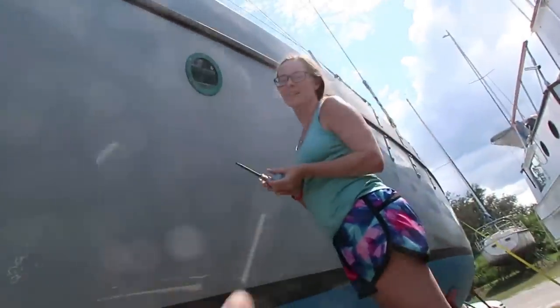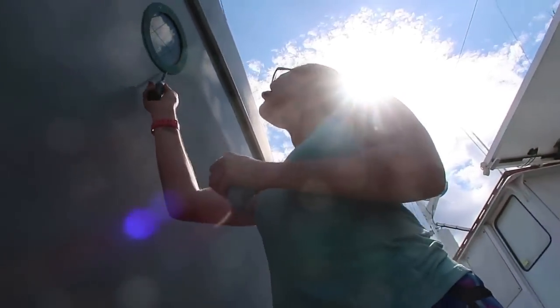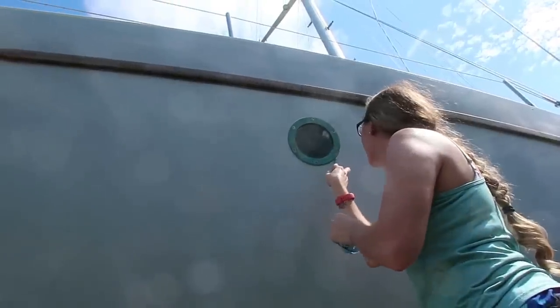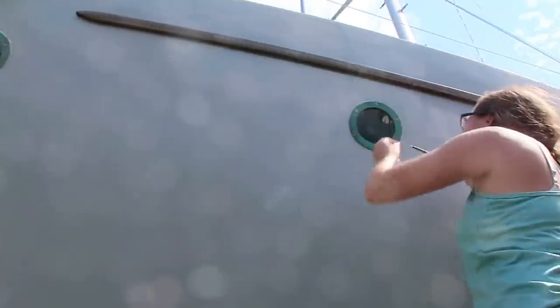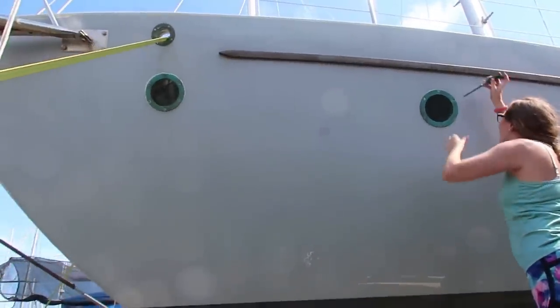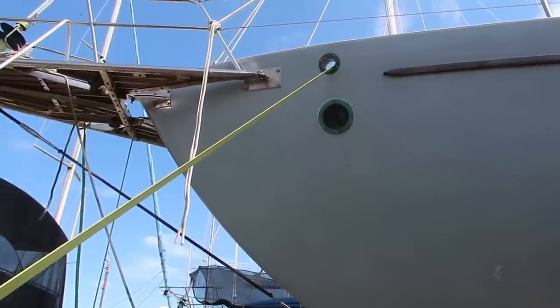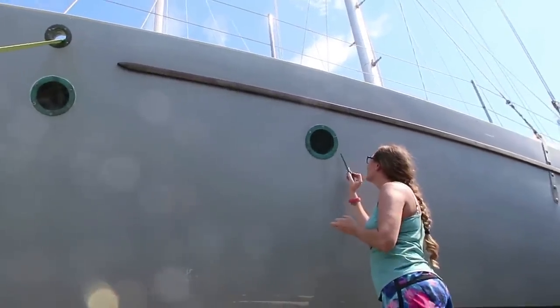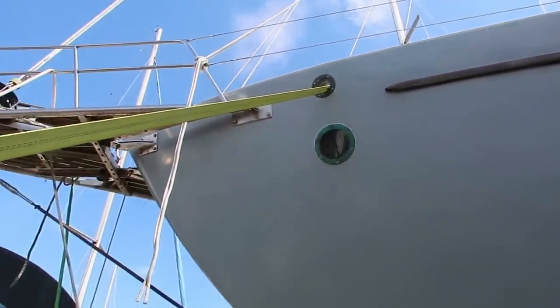Do you see how squishy that one was? Oh wow, that one really gushed. That's what we want though — I want that stuff squishing out everywhere it can squish out. Now, these port lights were not leaking, but since we're redoing the forward cabin and these are behind the walls, we wanted to be sure they were good and watertight. We don't want to have everything put together and then discover they're leaking, and these things are most certainly going to be underwater at times.